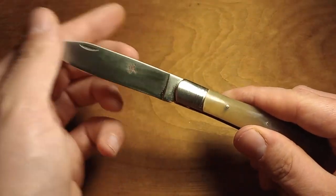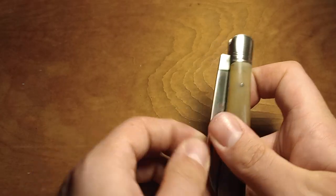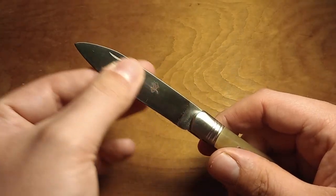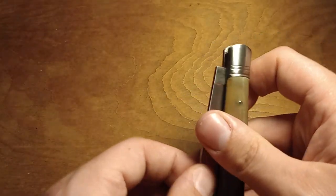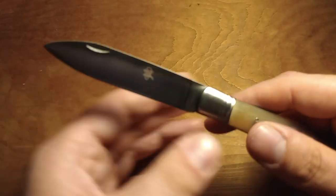Smooth opening, smooth closing. The action could be a little bit better, but it's certainly not bad. I like how smooth it opens and closes — that's nice. And it still has a snap, which is nice.